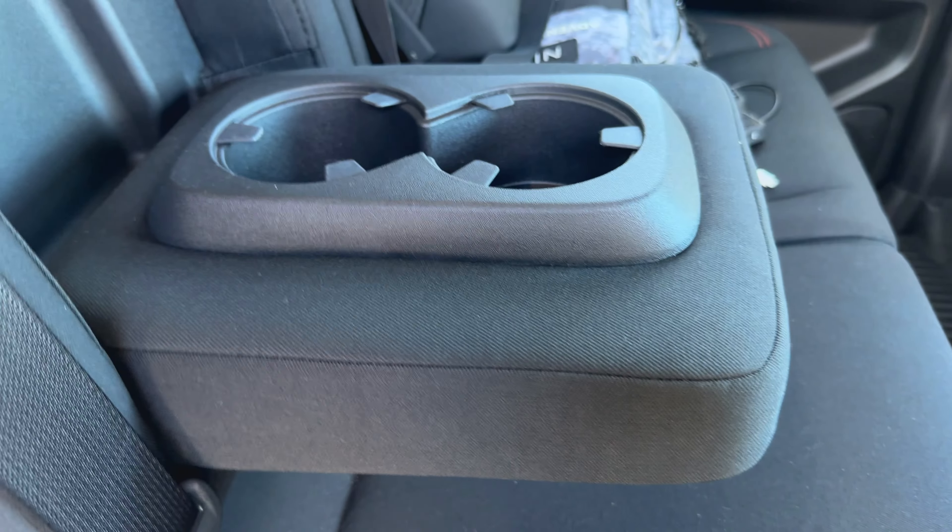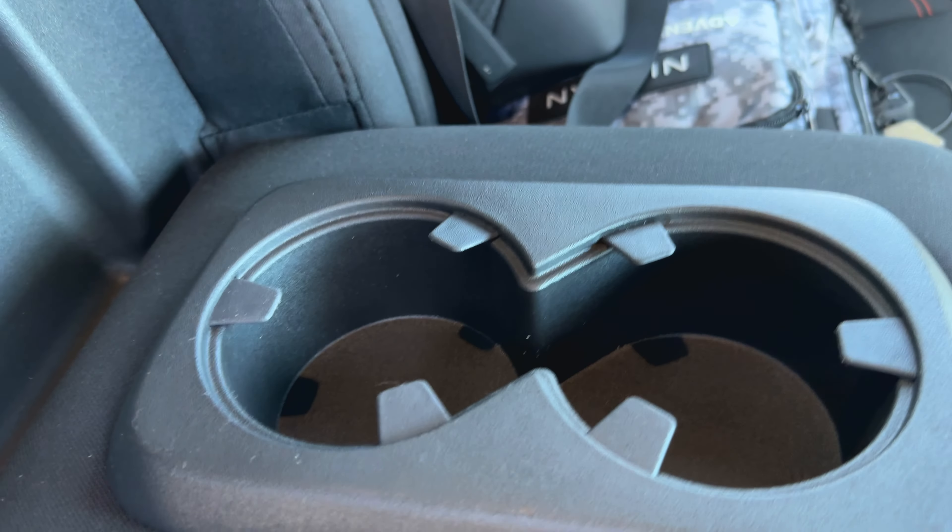As I mentioned, you've got a little armrest here for both passengers in the back and it's got two cup holders in it. So that's pretty nice.